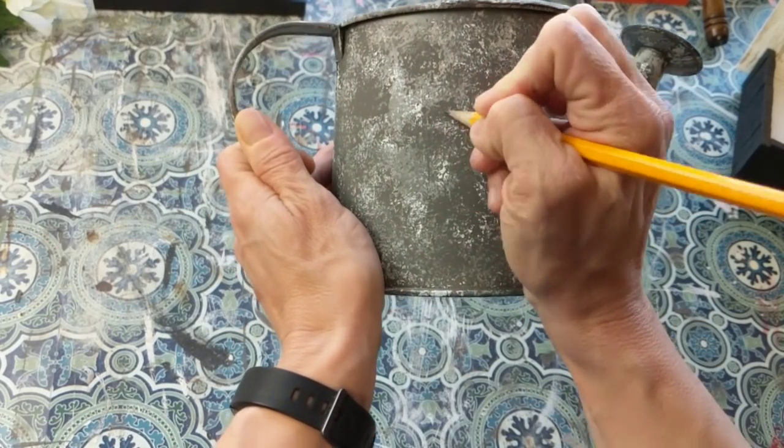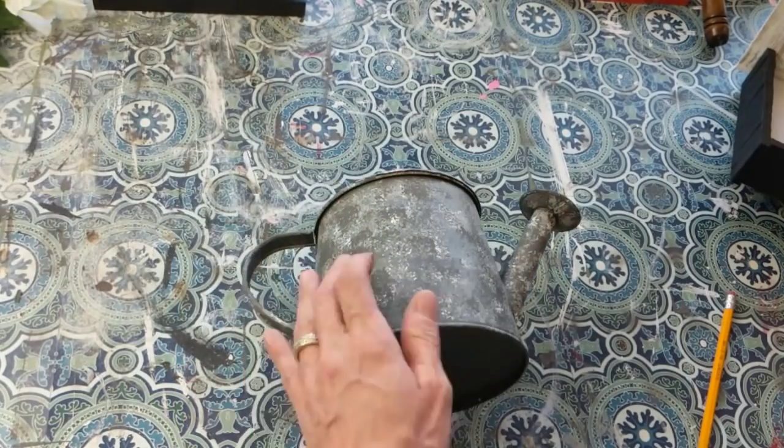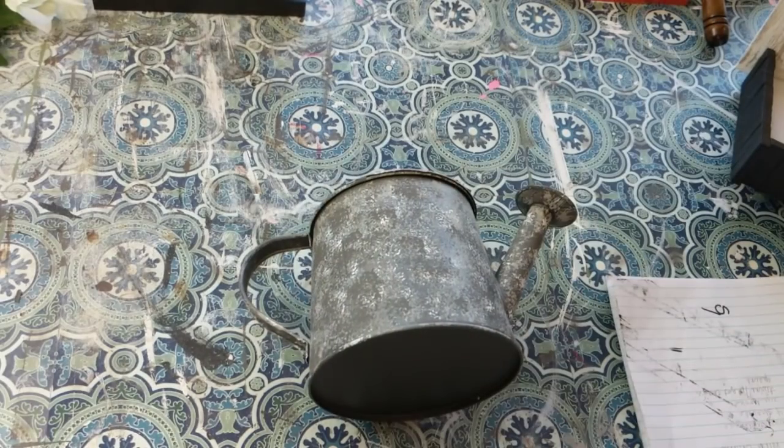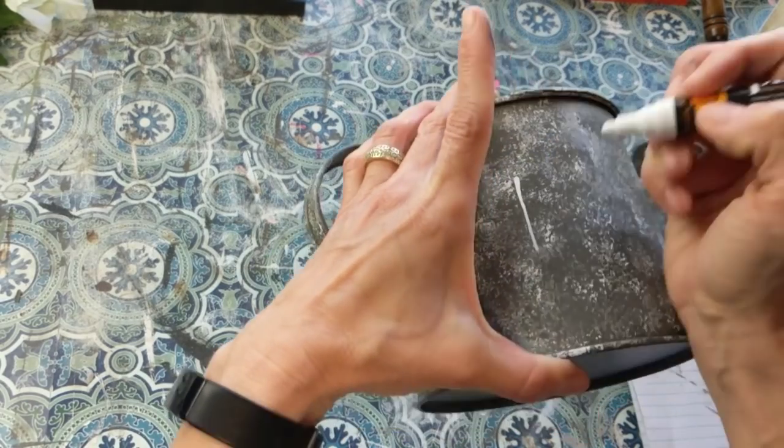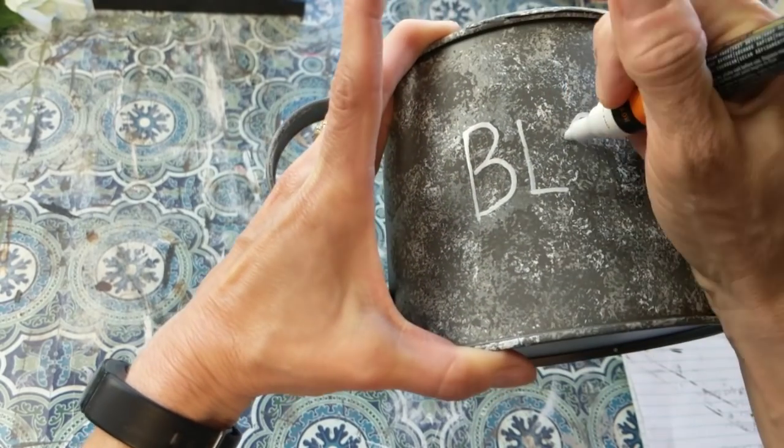Next I'm taking a pencil and then my white paint marker that I used earlier and I'm just free-writing the word 'bloom' on my watering can, then going back over it with my white paint marker from Walmart.